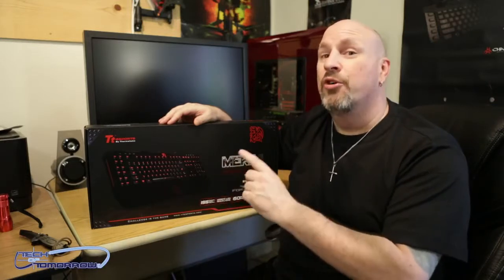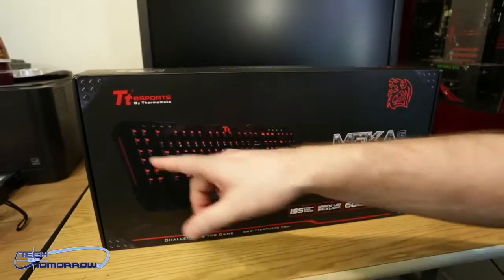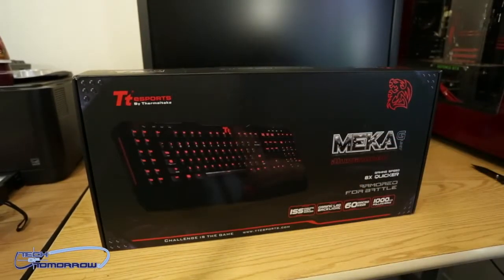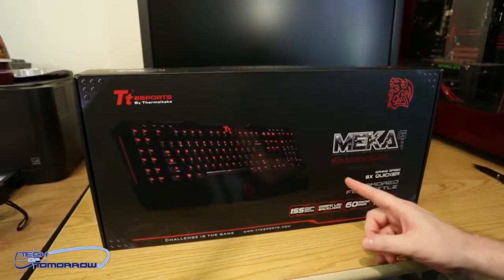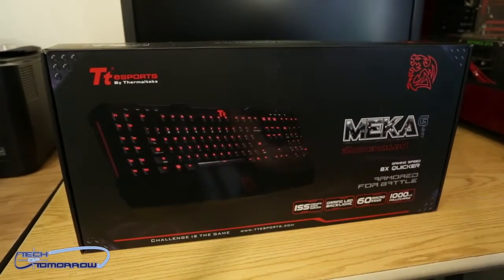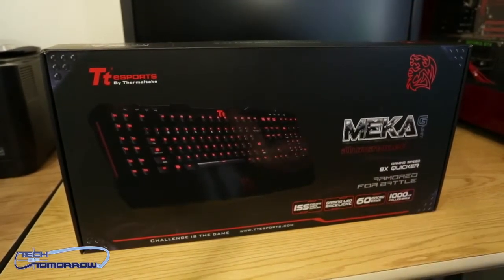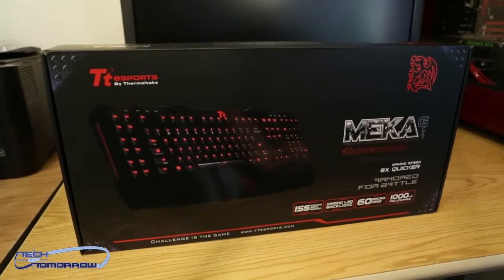Let's check out this thing and see how cool it looks, especially compared to the previous. Starting with the box, like usual — over here we can see the TTE Sports label by Thermaltake, a nice picture of the keyboard, their logo, the Mecha G-Unit Illuminated. As noted: 1000 Hz polling rate, 60 programmable macro keys, gaming LED backlit keyboard, and the ISS Instant Shift System.